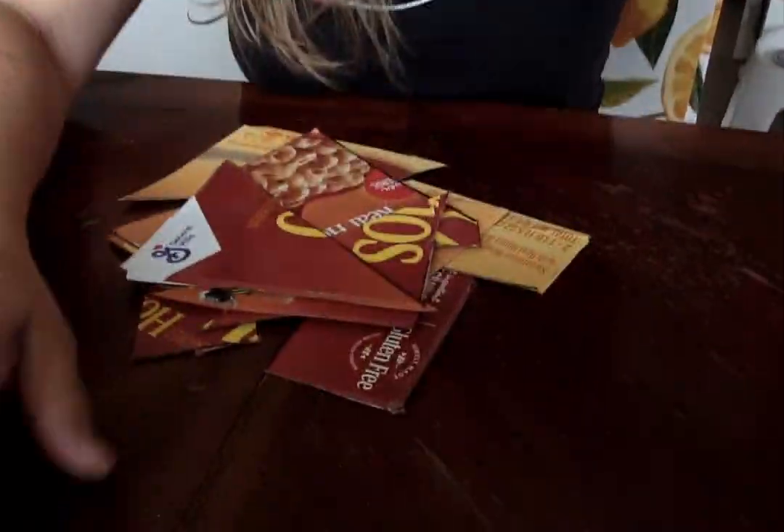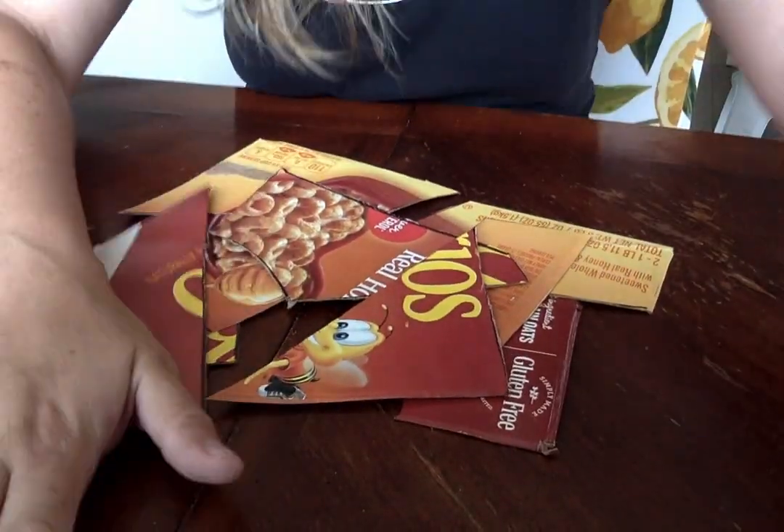So there you go, there's a cheap and easy jigsaw puzzle for you right there. Have a good day. Bye bye.